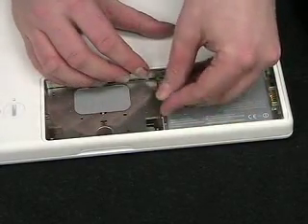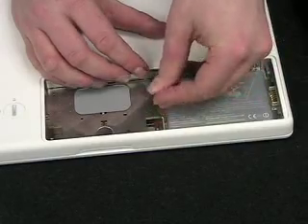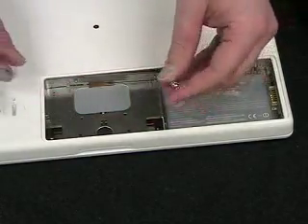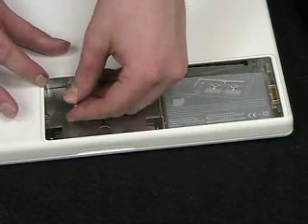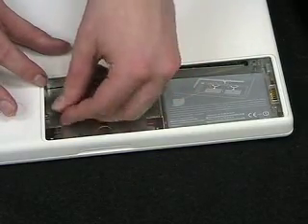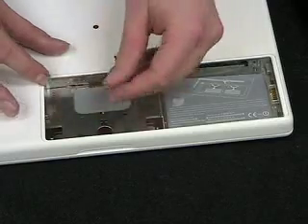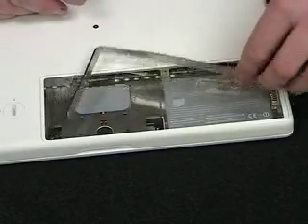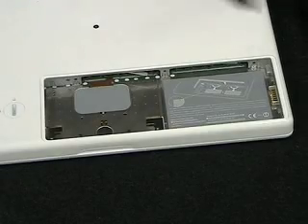You'll want to loosen these three brackets. It might take some time to actually loosen these — sometimes on the first time, if you're replacing your memory, they're very tight, so you'll have to really spend some effort to do this. I've done this a few times, so here we go. It's loose and now we just pull it out like so and set it aside.